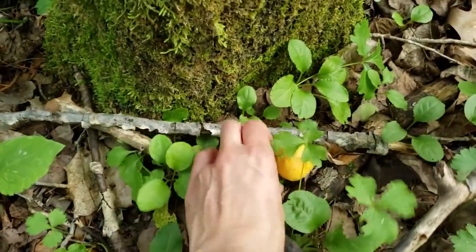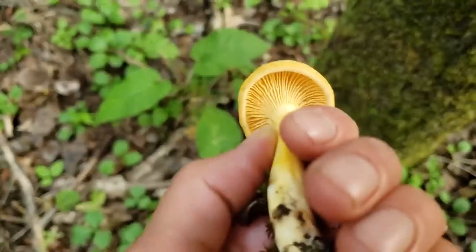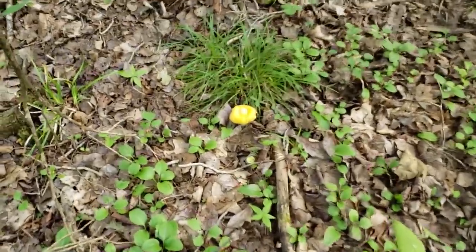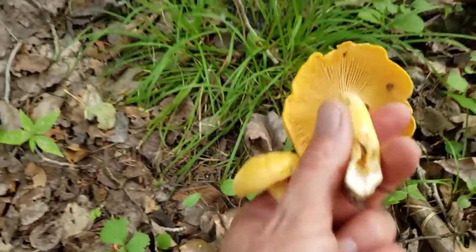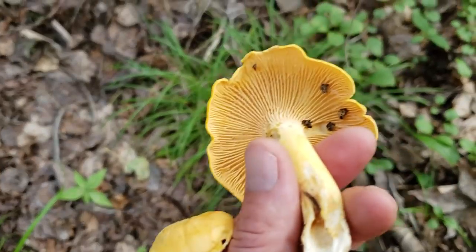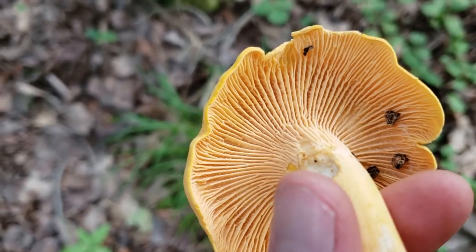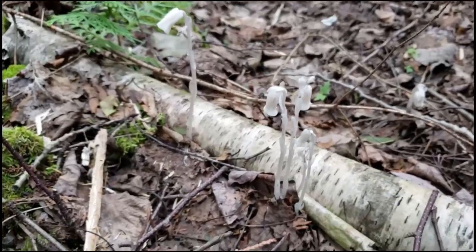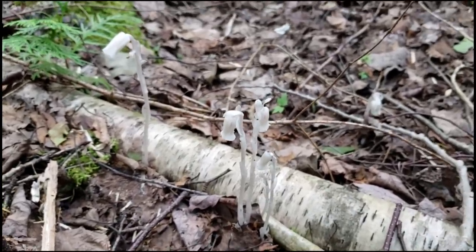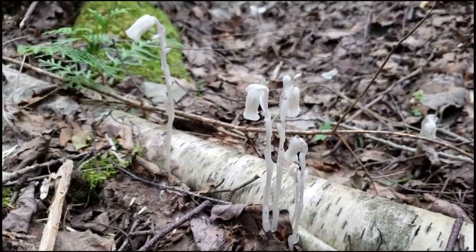Chanterelles are some of the easiest mushrooms to find — oh nice, look at that beauty! A nice big one over here too — remember, there's always more than one. Keep your eyes peeled. A little bit of slug damage there, not terrible. Gorgeous — look at those false gills. Lovely apricot smell too.